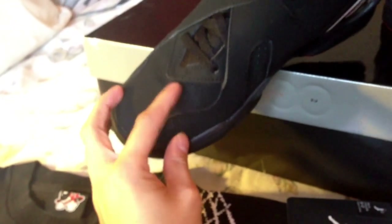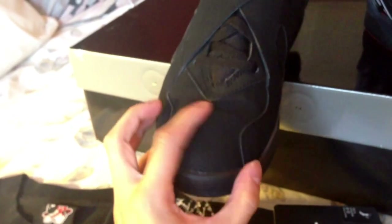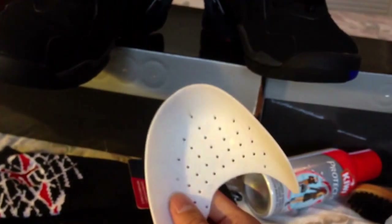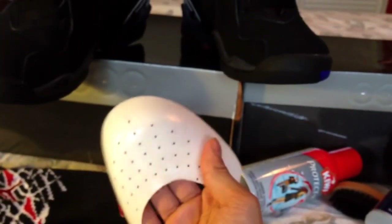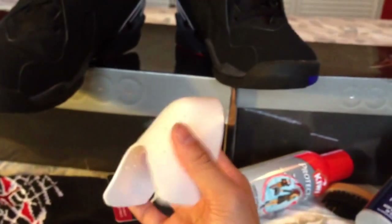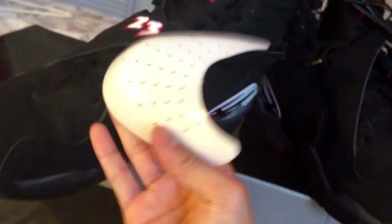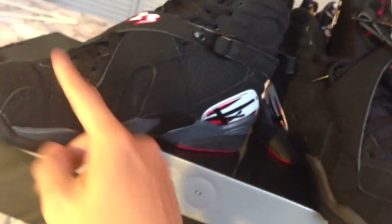This shoe — I made an on-feet video on my older videos if you want to check them out. As you can see, it is creasing. These shoes were DS and I only wore them about five times. The reason they're starting to crease is because I'm no longer wearing the Sneaker Shield. These are the Sneaker Shield — it's like a wearable shoe tree made of flexible, hard plastic. But these really hurt my feet bad — my toes really hurt — so I stopped wearing them. They do work though. I have other shoes I used to wear with these and you can't even tell I wore them — no creasing.